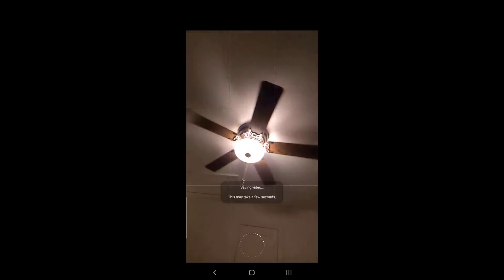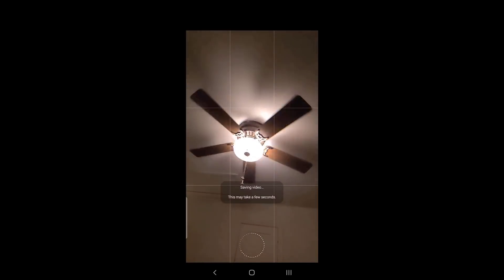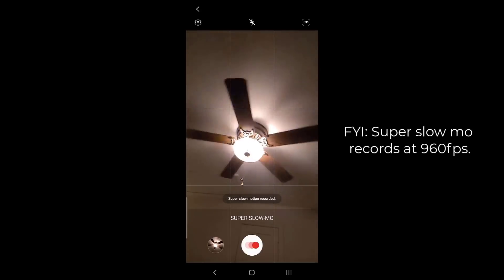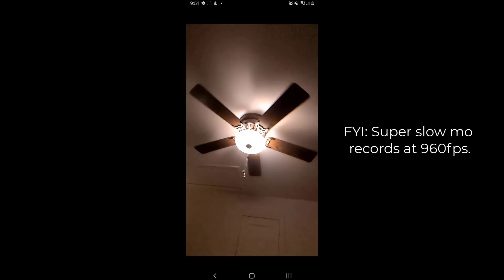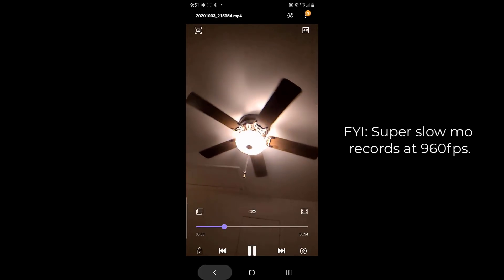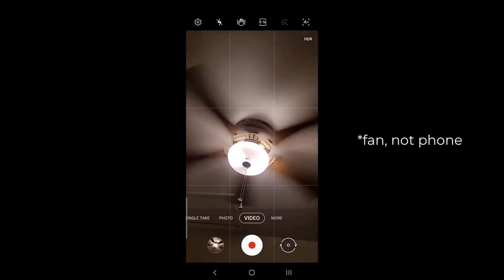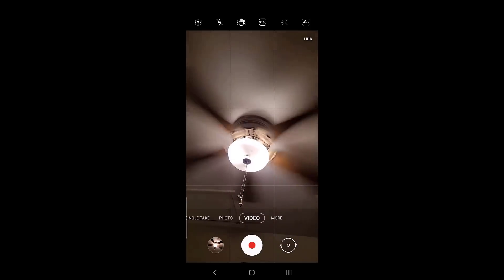There we go, we are done. It says saving the video — this may take a few seconds. Let's wait for that to complete. All right, so it's done, it's been saved, and I'm just going to quickly play it back here. Look at how slow it has become — the real speed of this fan is crazy, but with 960 frames per second it becomes very slow.